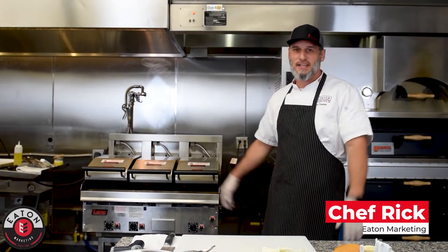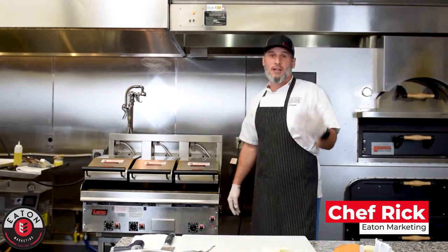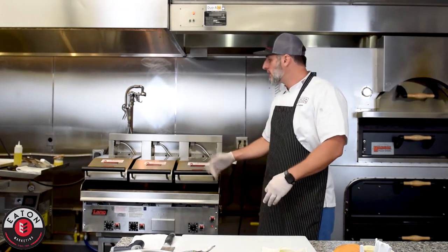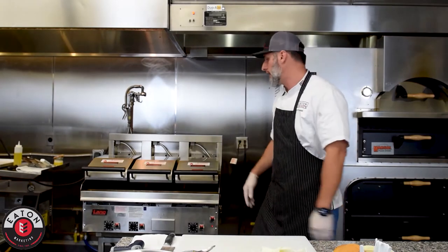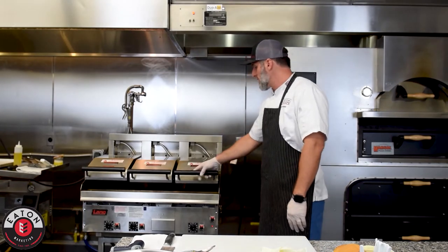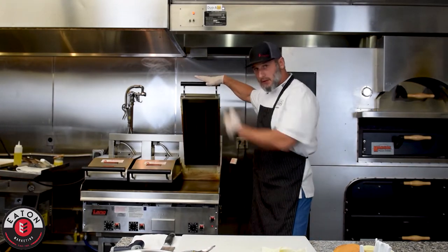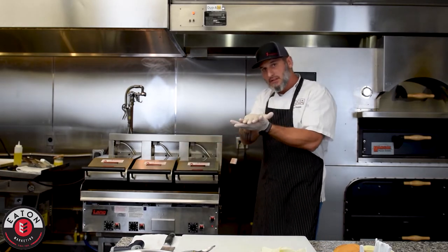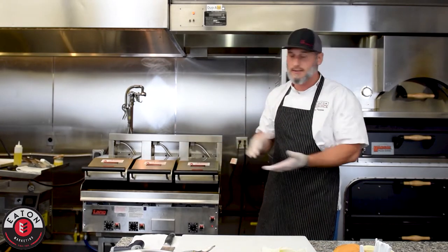Hey, what's happening? It's Chef Rick cooking in the kitchen today. Today we're going to be talking about Lang grills with a clamshell piece on top. Currently Lang makes three different clamshells. They make a contact clamshell, which means this piece right here comes all the way down. You have product on the griddle, it touches the top of the product — meaning contact clamshell.